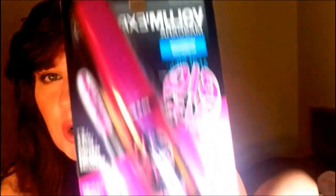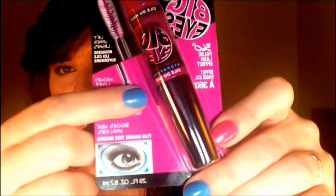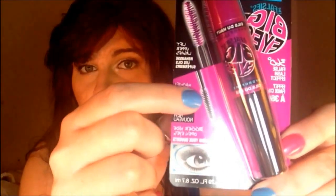The Falsies Big Eyes, and one thing about this that's really cool — it has a separate little mascara wand for your bottom lashes. So it gets your top ones and your bottom ones.